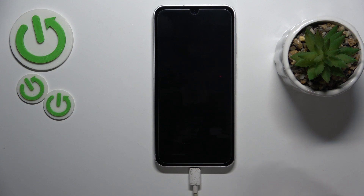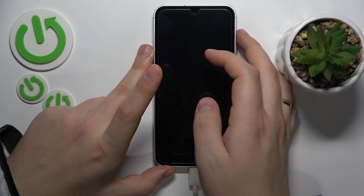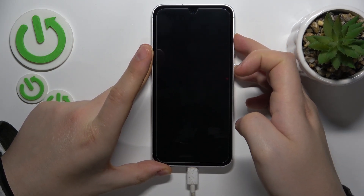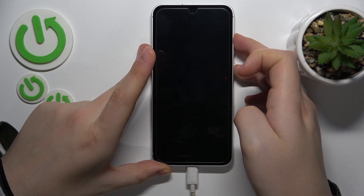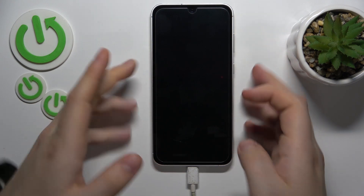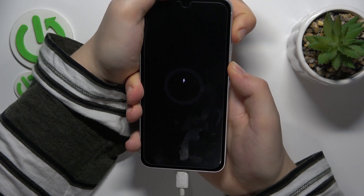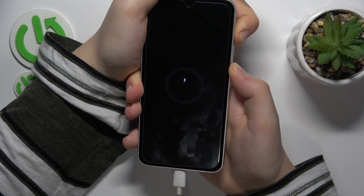Once the smartphone is completely switched off, simultaneously press and hold the volume up and power keys like that. Then, once you see the Samsung logo appears, release the power button here.